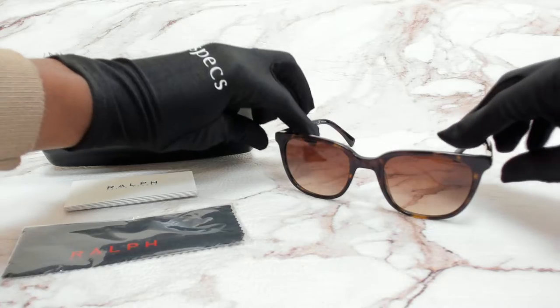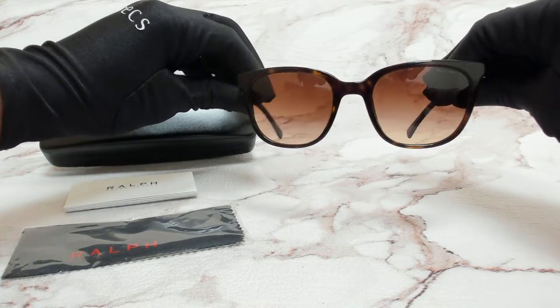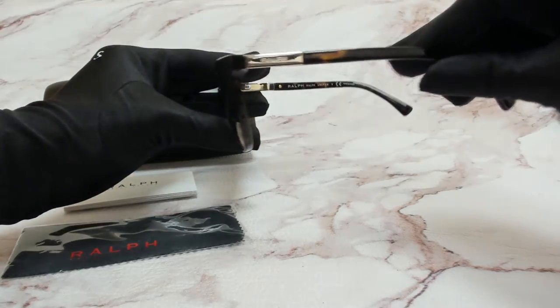The color of the frame is a shiny dark Havana and the lenses are a brown gradient with the rectangular shape. On its temples you'll find the Ralph Lauren logo in gold.